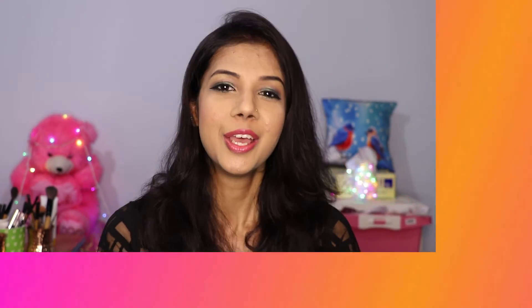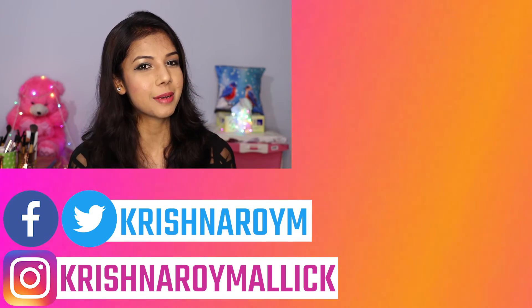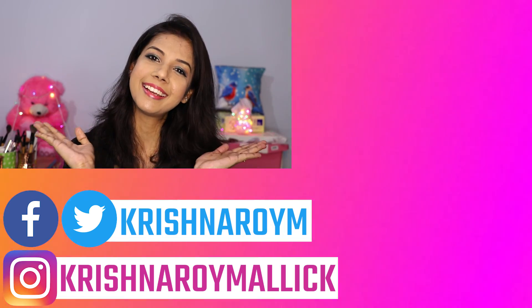So this is it, friends — the full makeup with green smokey eyes! How is it? If you feel good, please like this video. You can also comment on what you think. Please do comment below, and don't forget to subscribe to the channel. See you in my next video! Till then, be happy, be confident, and keep smiling. Bye!